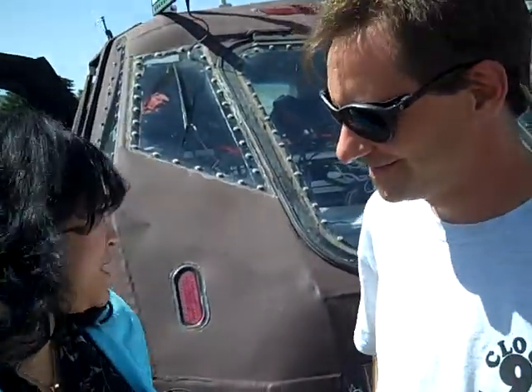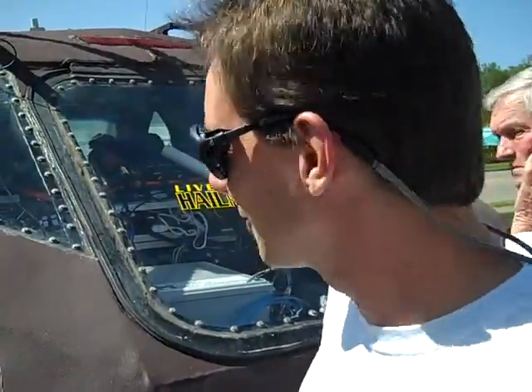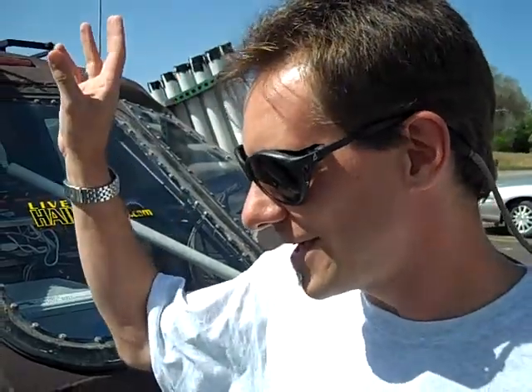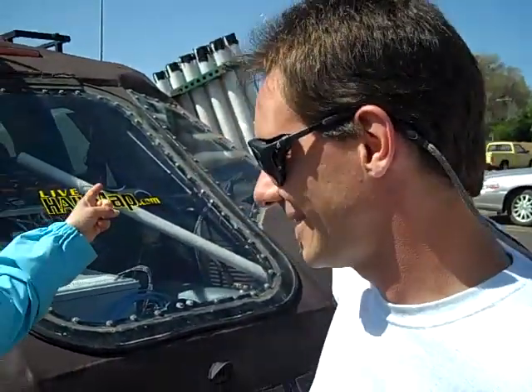We're here in South Dakota, driving around, and George over here said you want to stop and see like a baby Tim? It's called the Dominator. Can you explain what the Dominator is? Well, it's basically a Chevy Tahoe that has been specially armor plated by Reed Timmer and the TornadoVideos.net crew. Their concept is to drive into a tornado and document it from the inside with a radar scan as well as instrumented probes mounted on air cannons.